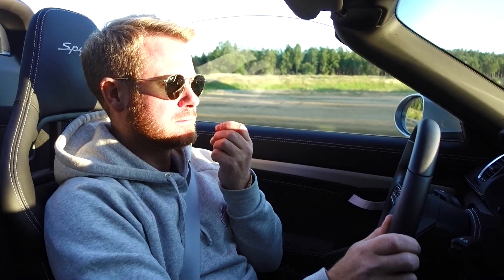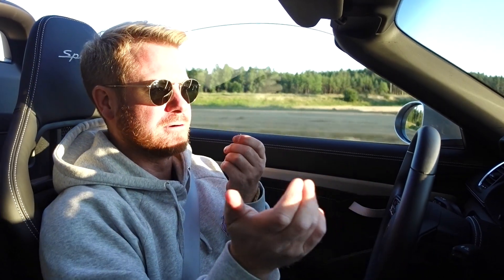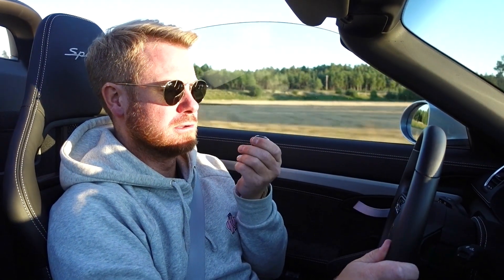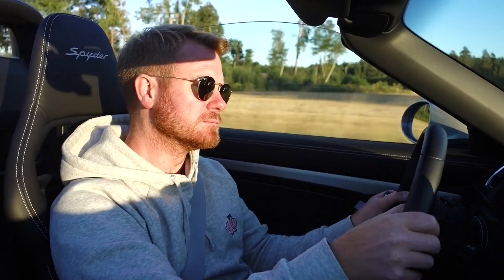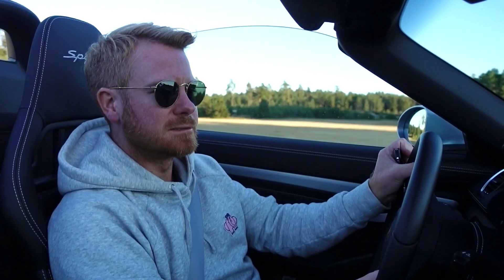Just cruising at 4000 RPM — if we now turn it off and on, you can hear the difference. Now it's silent... and there — you hear the difference, right? Higher, turned off, turned on. Sports car, always on.